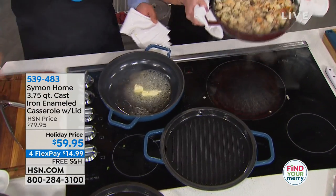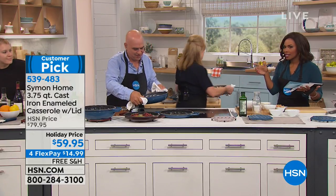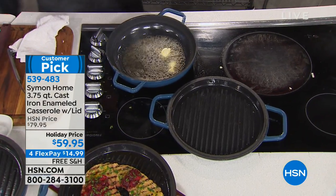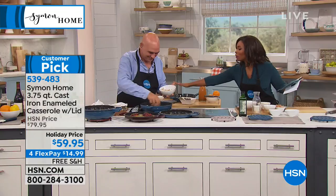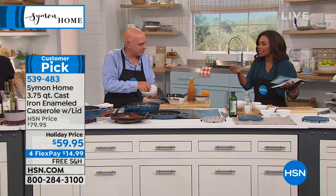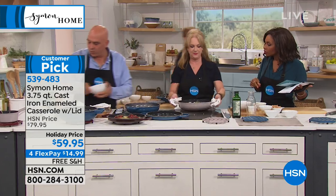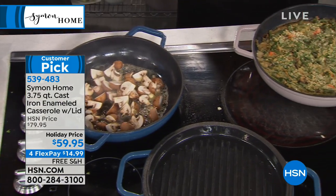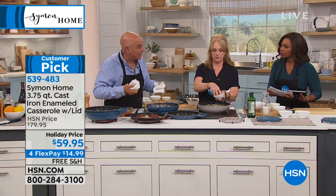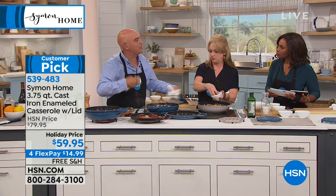They're not light — they're cast iron, so it's a nice sturdy pan. My mom has a cast iron fry pan she's had for over 40 years. When it's filled, it's heavy. We did two handles — these are about 10% lighter than those classic ones, but we really made sure they're easy to get in and out of the oven. Two big double loop handles so you can get in there and pick them up, and it makes them very manageable.